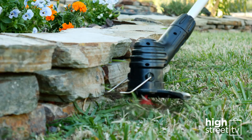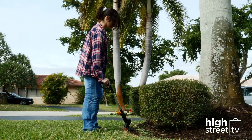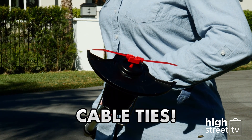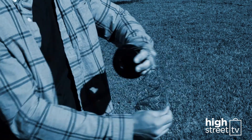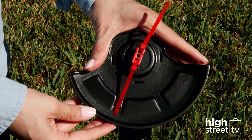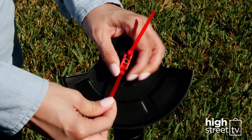With the Bionic Trimmer, you'll never have trim line problems again. The secret is it uses everyday cable ties instead of specialized trimmer line. No more time wasted messing around with wire screws — just zip the cable ties into place and get trimming again, fast. Simply tie them in and you're ready to go.